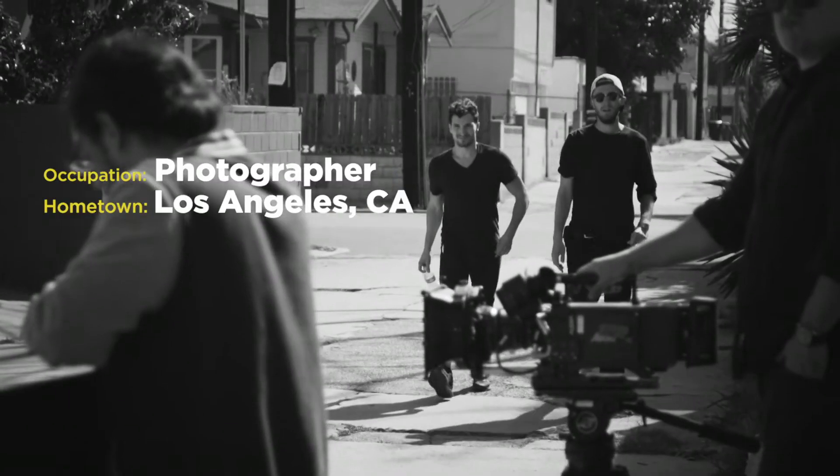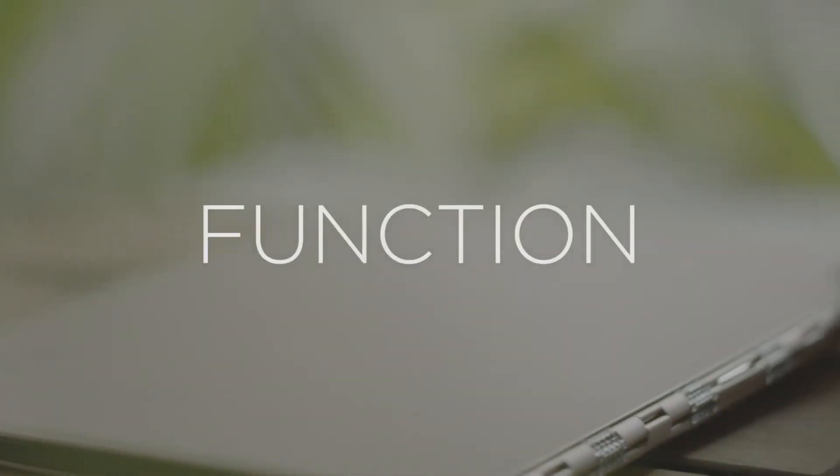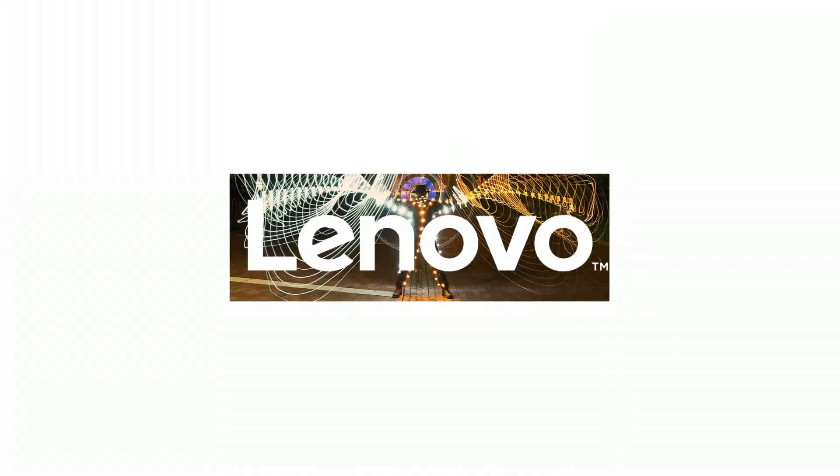I'm a photographer from Los Angeles, California, and I switched for the sleek design. I think I have a pretty good eye for style. My Yoga 900 is the perfect balance of form and function. It's got all the power I need, and the champagne color really pops on set. I'm photographer John Michael Triana, and I'm glad I made the switch.